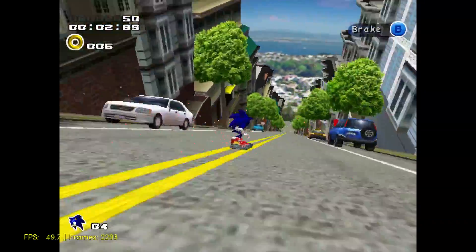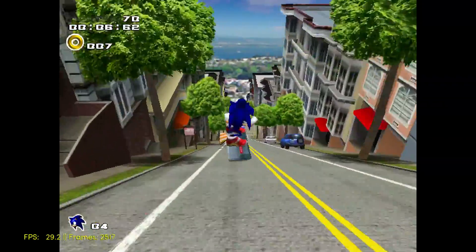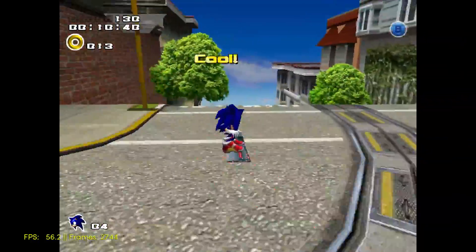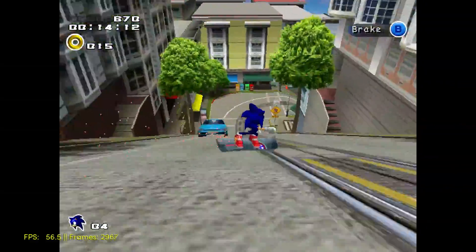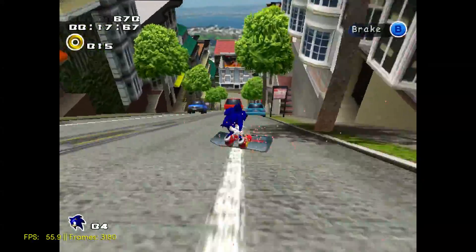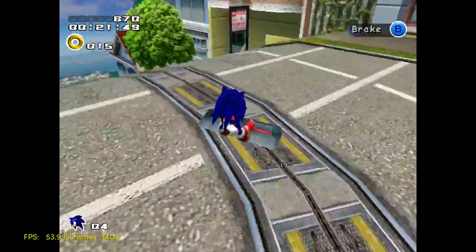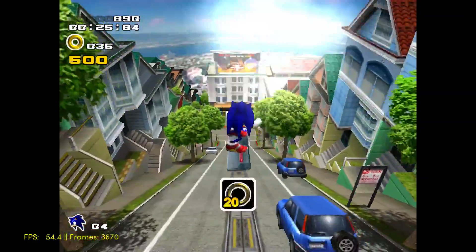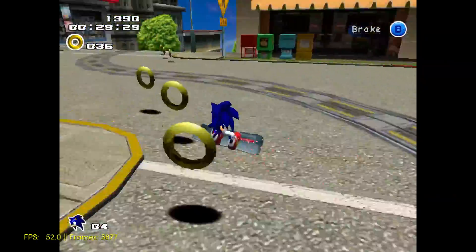I'm not sure if it's going to. Yeah, so far it's actually running fairly well — I'm very surprised at how smooth it is. This game should run at 60 FPS and it's very close to that 60 FPS mark.